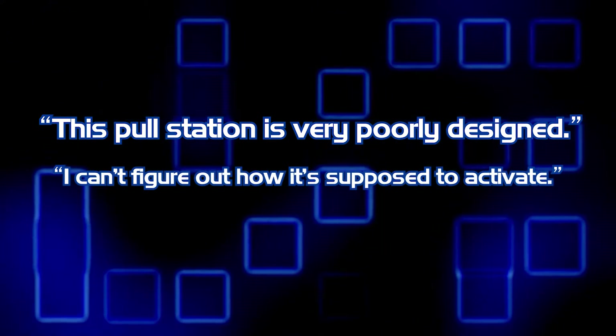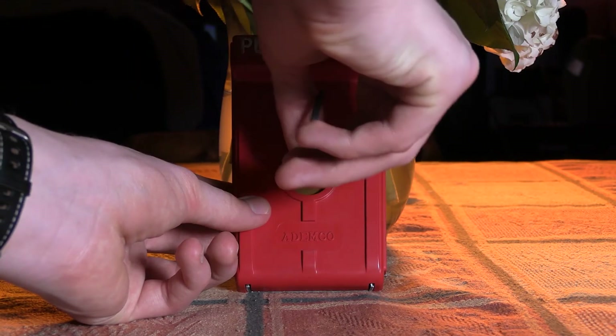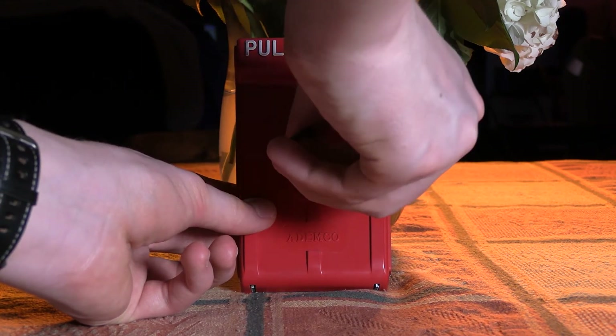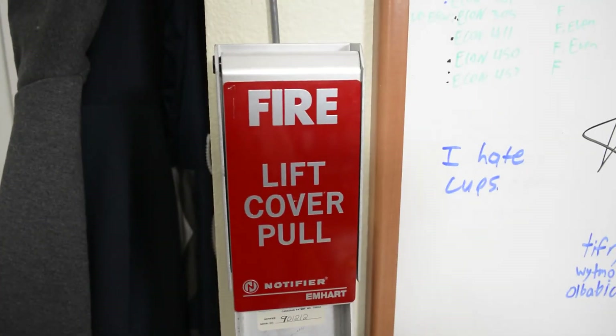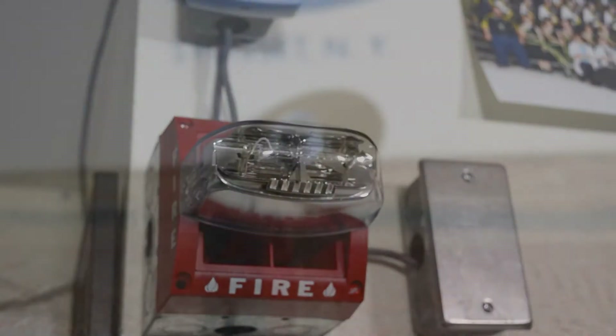I can't figure out how it's supposed to activate. I, too, was confused as to the method of activation when considering my purchase. It wasn't until the device arrived that I fully understood how this device is used. To lock the station closed, a small plastic washer is placed in the front slot of the pull station, and a small bolt is fed through and tightened down against the back plate of the station. Similar to the Firelight BG-10 series pull stations, a bolt keeps the station closed. In order to activate the station, the user pulls forward on the handle much like a BG-8, and the plastic ring breaks, leaving the bolt behind.